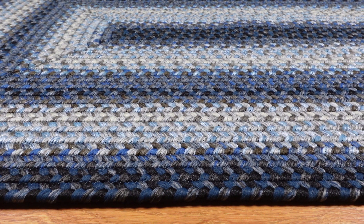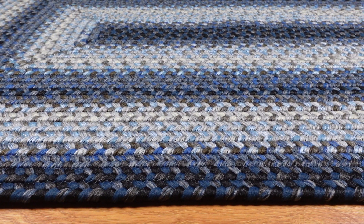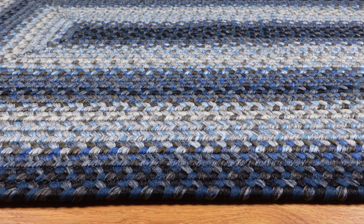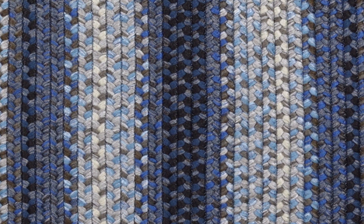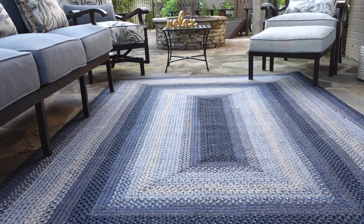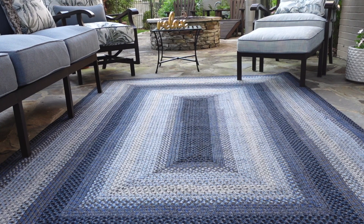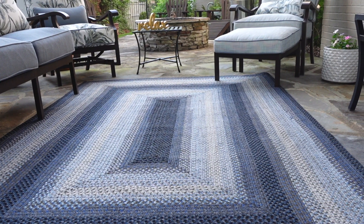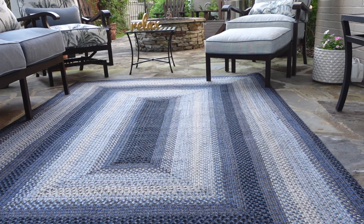Let me start by talking to you about the colors. When we designed the Juniper rug, we wanted something that had shades of blue and white. So it's a very classic color combination. It has a navy blue, a medium blue, a light blue, and it's offset by gray and an eggshell white. It's really good anywhere that you're looking for this classic color combination.